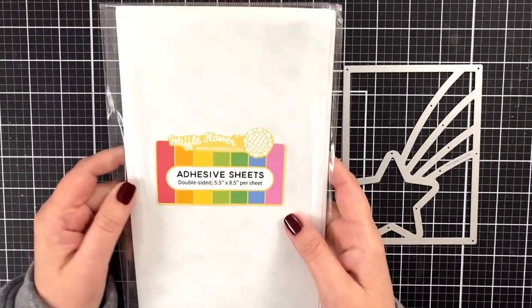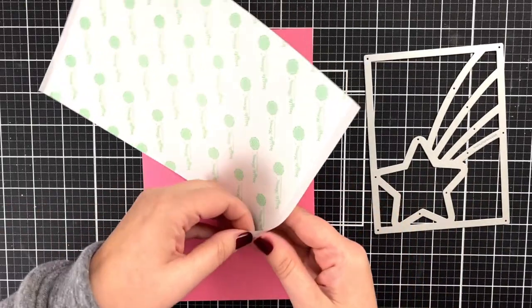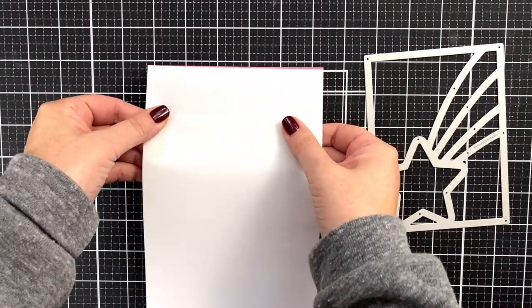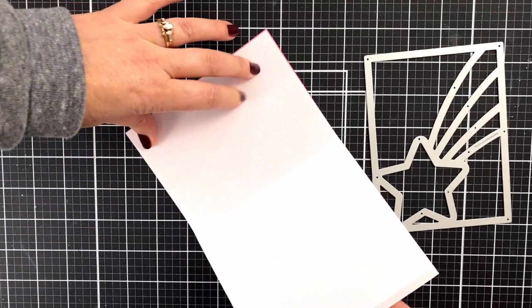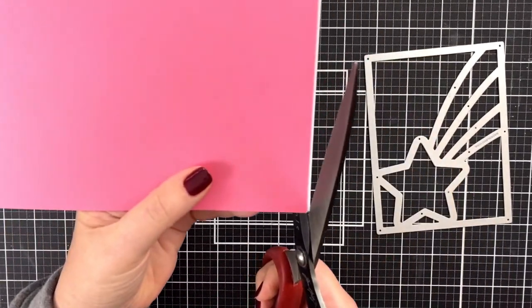First I'm going to take one of these out because my shaker is going to be coming out and I'm not going to be filling behind it. I'll peel back a corner, line it up right there, and bring it all the way down. Whatever I don't use, I'll save — because I've just created adhesive-backed cardstock. If I were to use this for something else, it would already have adhesive. I'm going to trim this little bit off so it doesn't stick to anything going through my die cut machine. This color of cardstock, by the way, is dusty rose from Gina K Designs.